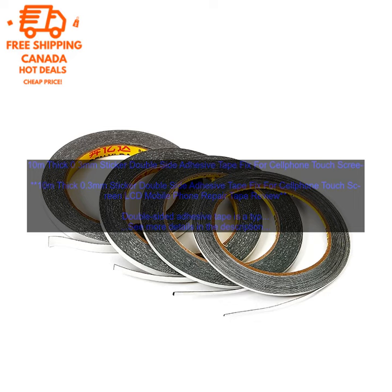Here are some of the benefits of using the 10 m Thick 0.3 mm Sticker Double-Side Adhesive Tape Fix for Cell Phone Touch Screen LCD Mobile Phone Repair Tape. Strong Adhesive: This tape is made of a strong, durable material that will not easily tear or come loose. Thin Design: This tape is very thin, which makes it ideal for use on small devices like cell phones. Easy to Use: This tape is easy to apply and remove.